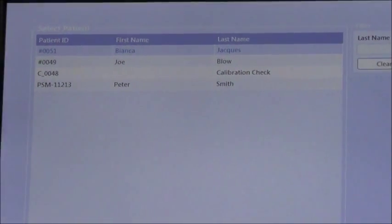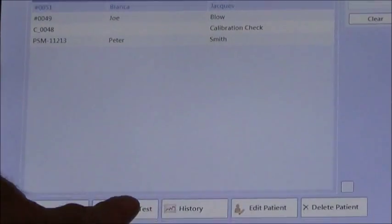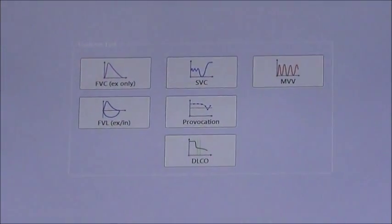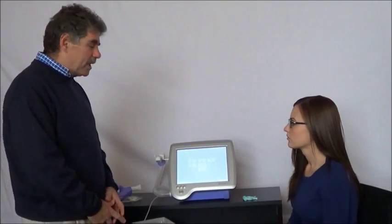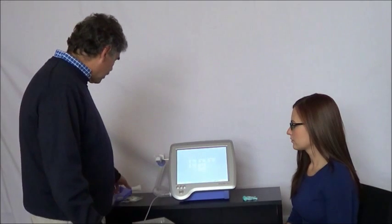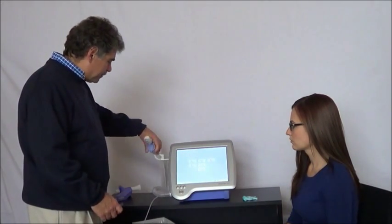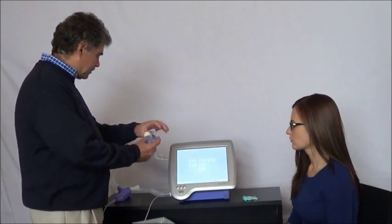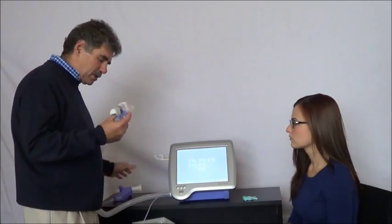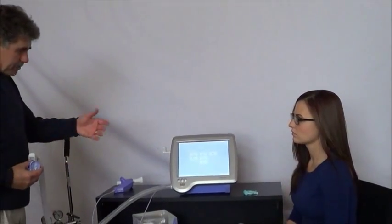From here, we're ready to perform the test. I hit 'Perform Test' and up comes the test menu. Now we're ready to do the DLCO maneuver. That involves connecting up the DLCO valve — we've got this device all connected, and we have gas already connected, gassed up and ready to go.